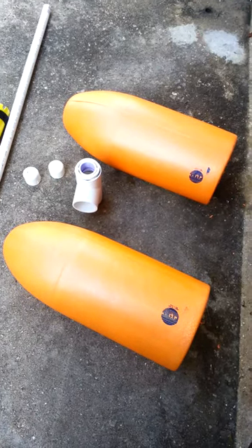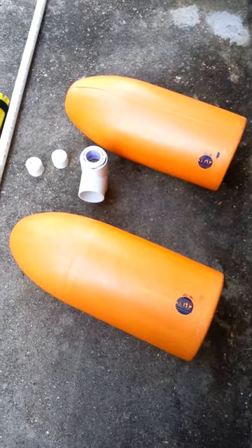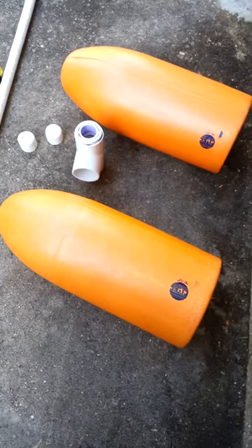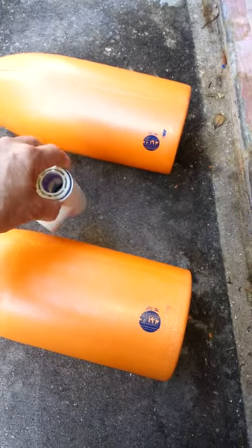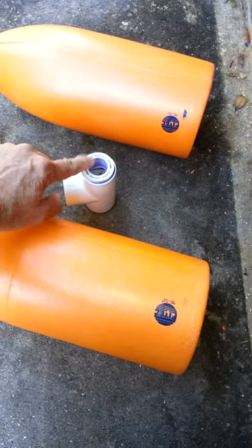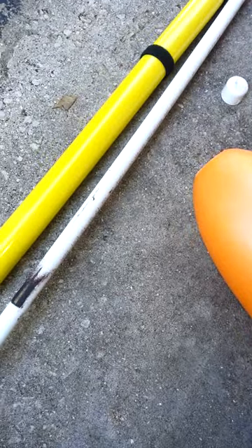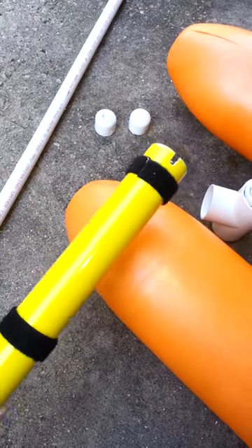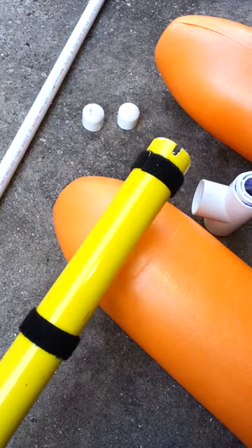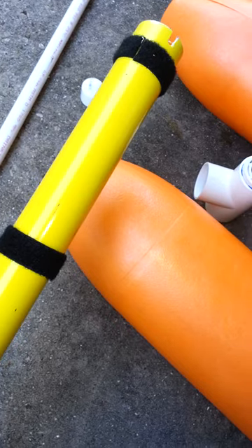Here's how I made my floats for my outriggers. I got four lobster trap floats for eight dollars online, and I used a one and a quarter inch T with a three quarter inch reducer, two end caps, a piece of three quarter inch PVC, and a piece of one and a quarter inch PVC that I cut notches in for the rod holders. I wrapped them with some velcro tape to make them snug.